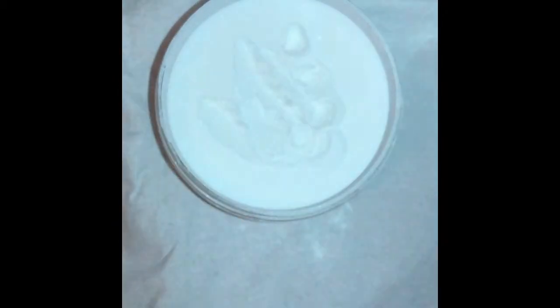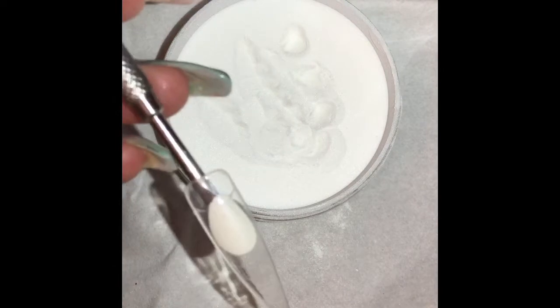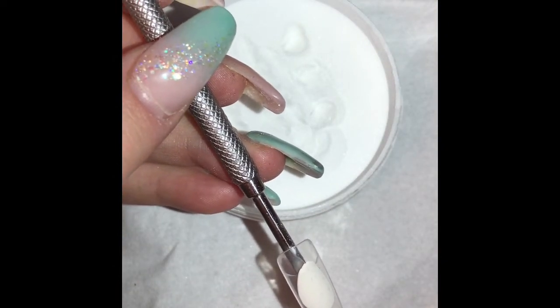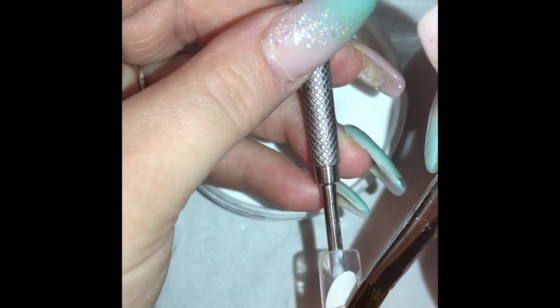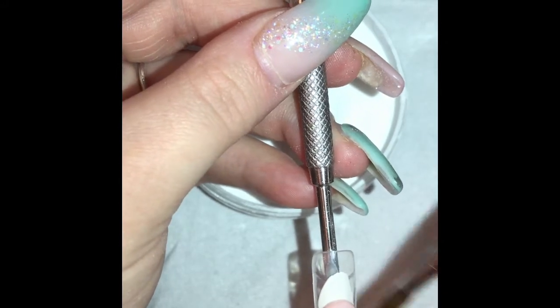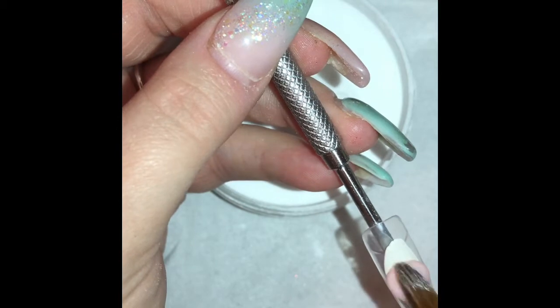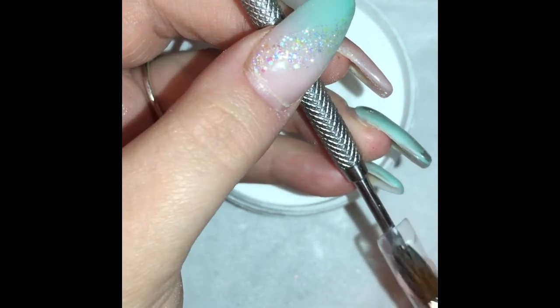Hi everybody, welcome back. In this video I'm going to show you a quick smile line — it's Christmas-inspired. I'm using a really glittery red acrylic from CJP called Dorothy Slippers. It's already pre-mixed with clear acrylic so you don't need to do that yourself. I'm also using Cherry Blossom from CJP, which is one of their core cover powders — it's a strength powder.